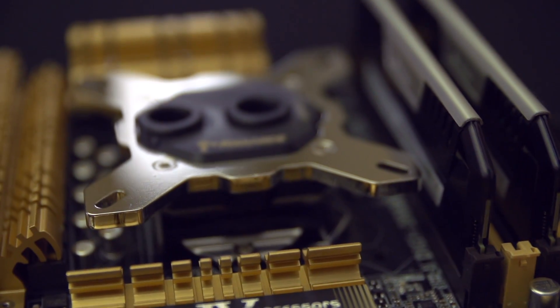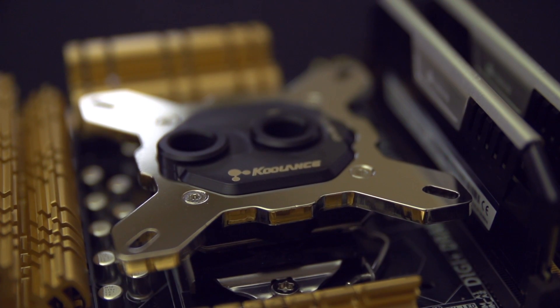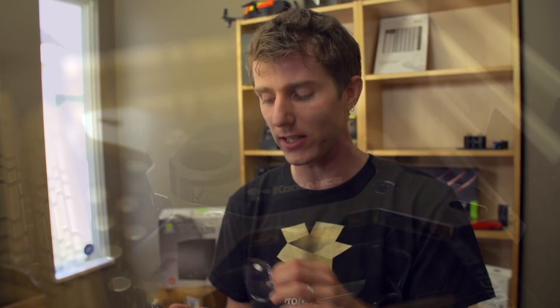Let's go ahead and move along to the Coolance block. Coolance, for me, was always about fit and finish. Back in the day they weren't necessarily a performance leader by any stretch of the imagination, but that was a long time ago. These days the 380 is a top-of-the-range block in terms of performance, and they're still maintaining that fit and finish. It used to be they did weird stuff like gold plating, and it looked fantastic on the bottom of the block, but gold actually isn't as good a thermal conductor as some other metals. And while it didn't really hurt performance, it certainly didn't help it.